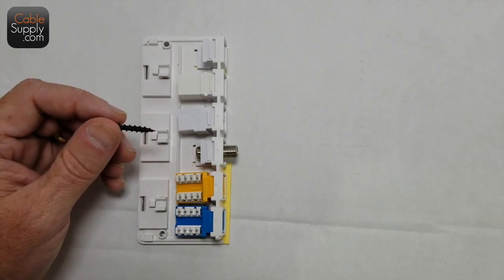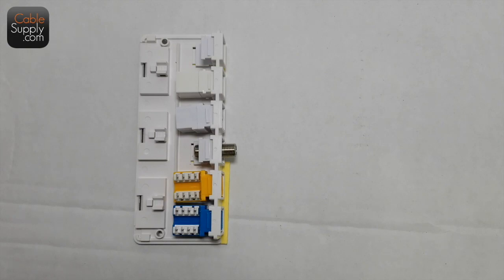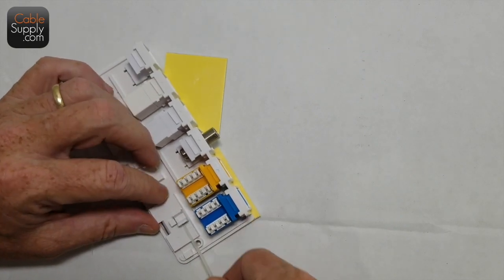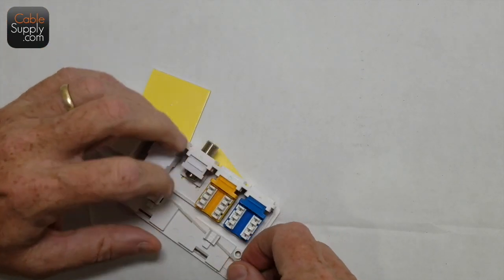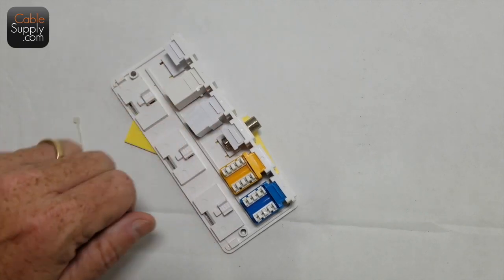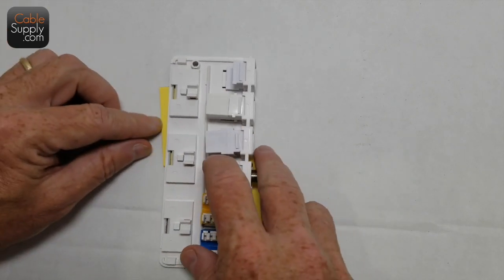The box comes with its own screws, and also with tie wraps or zip ties. They go through these little saddle areas — when your cable comes out and goes through there, you can tie it down with your zip tie and cinch it down. So if anyone hits the cable, or the cable is exposed and someone hangs something on it, it's not going to rip out of your jack. That's what those little saddles and the included zip ties are for.